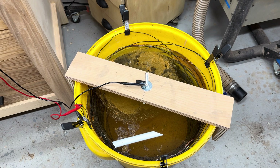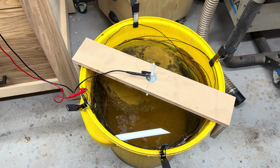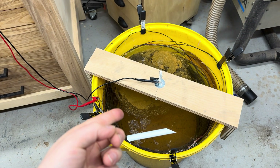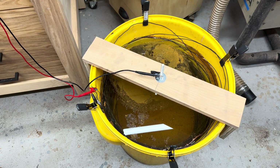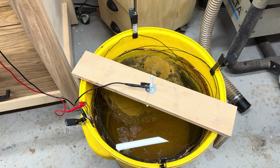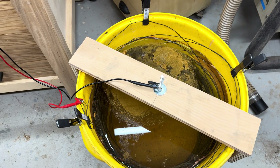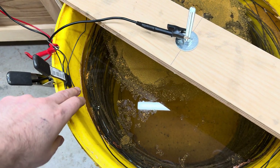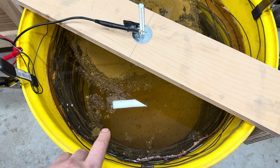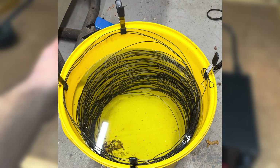An e-tank has four basic components: an anode, a cathode, an electrolyte solution, and a power supply. For cast iron, the cathode is the pan itself. The anode — the sacrificial anode — is going to be attracting the crud and rust from the pan, and it's going to be some type of steel on the outside of the pan. The electrolyte is a solution made up of water and washing soda — sodium carbonate.